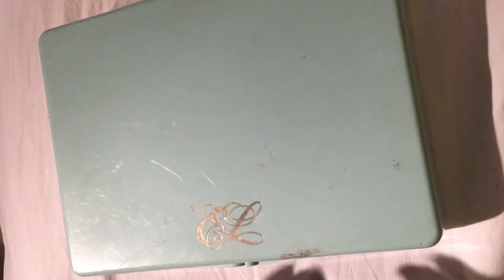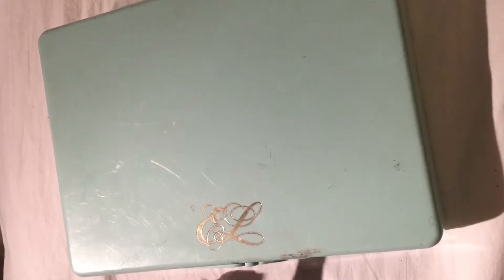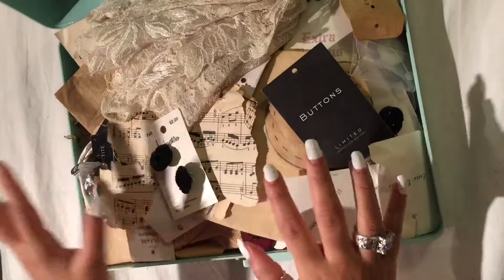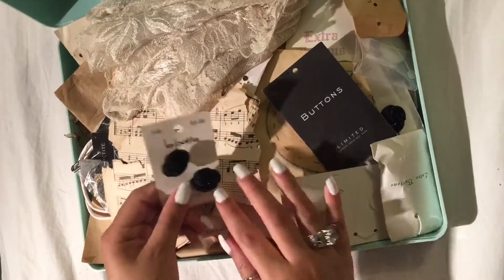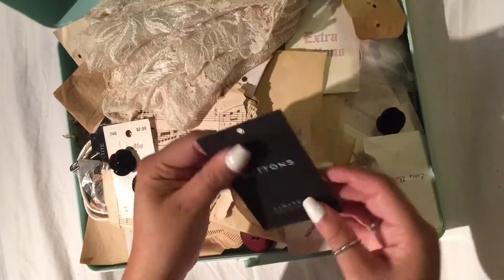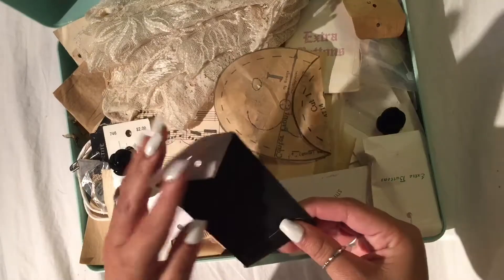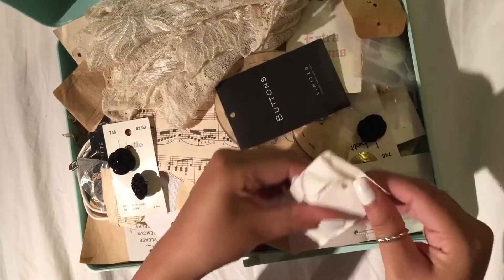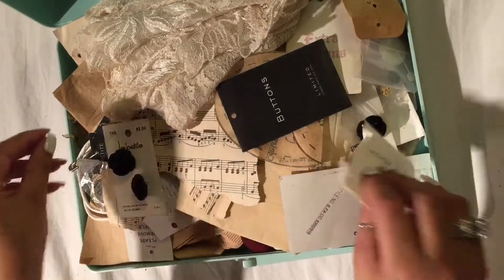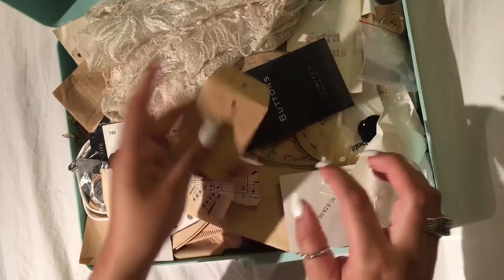So in this box I have vintage things — buttons and things like that. This turquoise box has everything vintage and cute. I have these cute black buttons with sequins, and then this black buttons paper — I'm also going to be keeping the paper because it's vintage-like. I also got these gold buttons and another pretty paper.